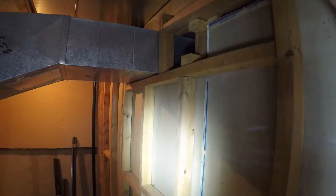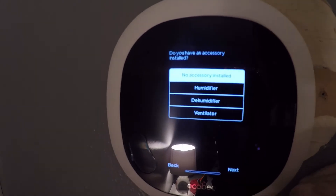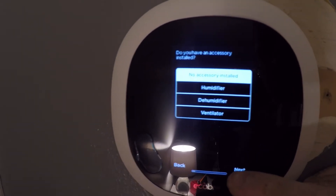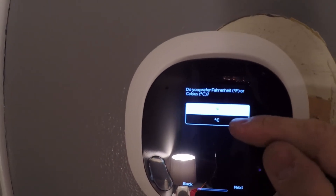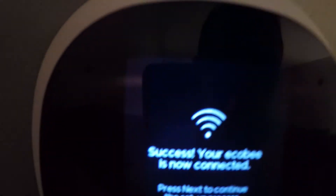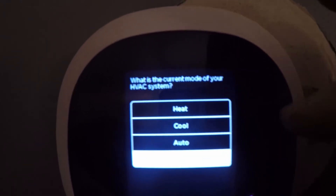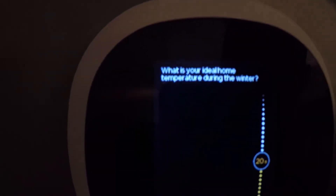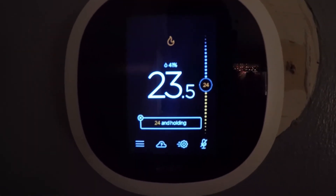Before it's going to work you need to turn your furnace back on. I went down and switched the wire from Y2 to Y1. I don't have any humidifiers, dehumidifiers, or ventilators, so I just kept hitting next. I switched it to Celsius because I'm in Canada. You do need your Wi-Fi password to complete setup, and then it'll take a little while to download firmware. Once it's connected to the internet you can select auto, heat, or cool and start playing around with your Ecobee.